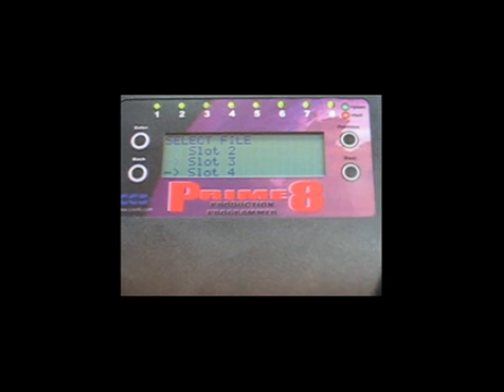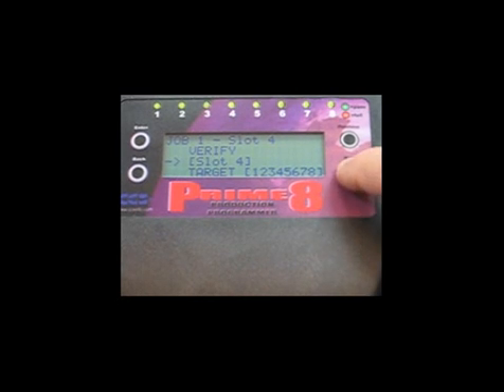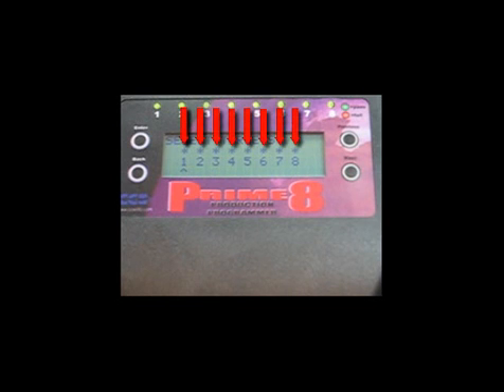You can pre-select the target board locations to program for this job. Select Target, then press Enter. All 8 targets are enabled for programming in this example, as indicated by the asterisk above each target board number and the lit LED on the control panel.